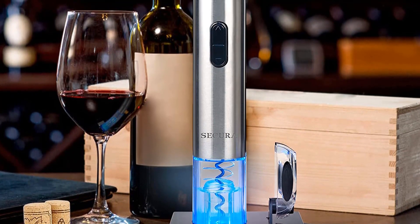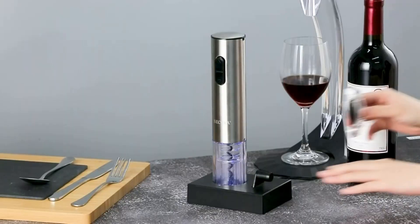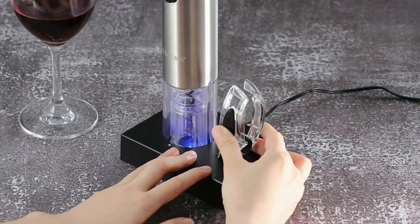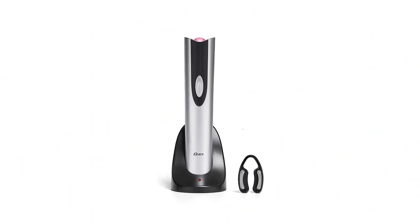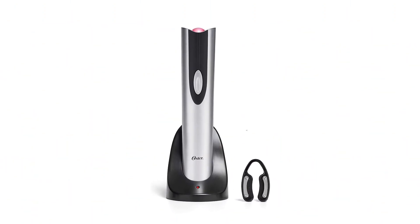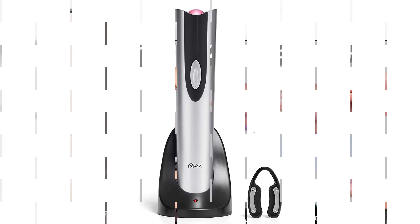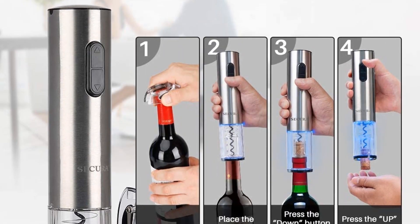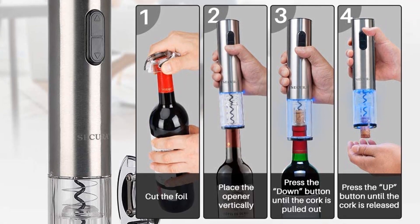The opener also includes a foil cutter which has a storage slot on the base. When fully charged, it can open up to 30 bottles. What we like: sleek design, one-touch functionality, includes foil cutter, transparent corkscrew mechanism. What we don't like: wobbles on the charger base, and foil cutters can be knocked off easily.